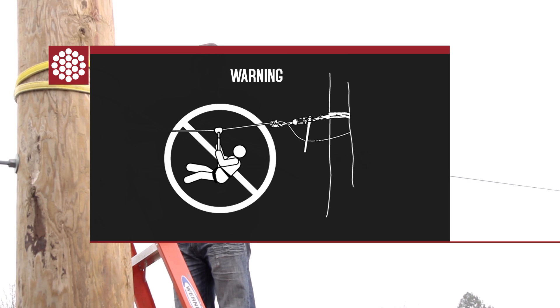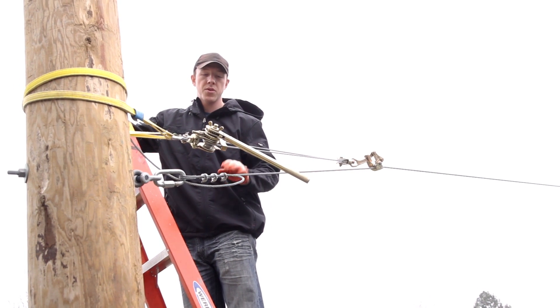So make sure your zipline is terminated, such as with this cable clamp right here, so this is what's actually holding the weight.